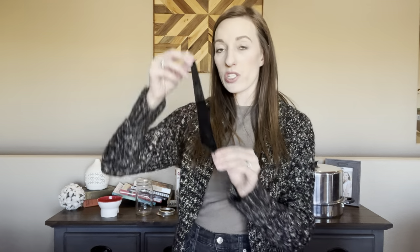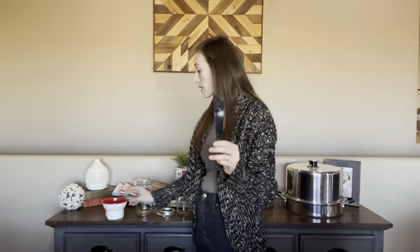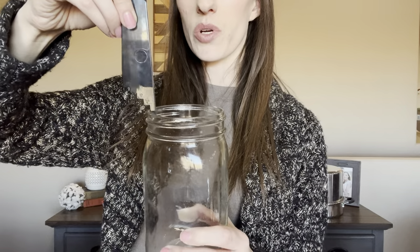Next is your head spacer and debubbler. This normally comes in a kit, often paired with a funnel. It measures your head space — you take your jar, place the notch at the required depth, and you can measure how much head space you still have. For example, if you put it all the way down, you might have about an inch of head space. That's how you measure head space according to whatever your recipe says.